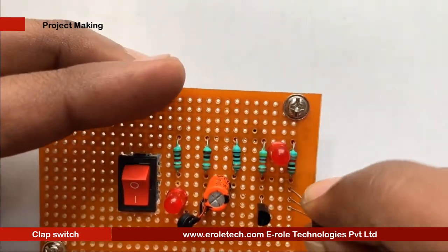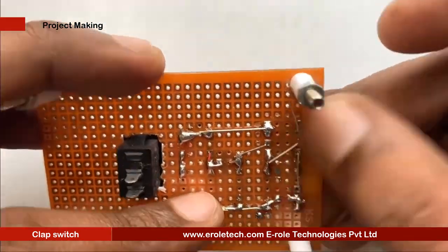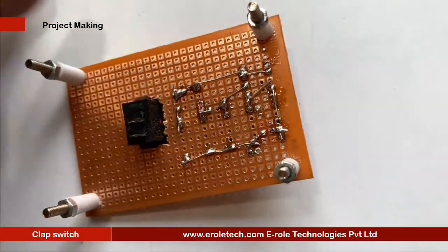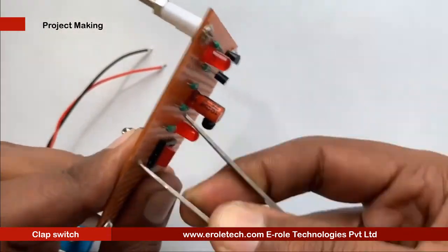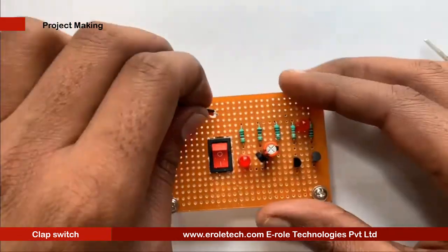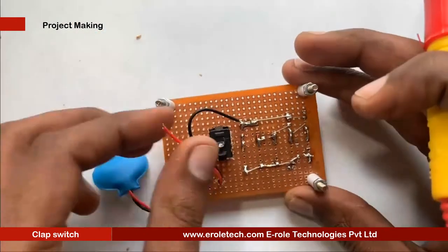Now we will solder the second transistor. It also has 3 pins: pin 1 is the collector, pin 2 is the base, and pin 3 is the emitter. We mount it on the PCB. Next, we make a hole for the battery connector. This is a PP3-type battery connector — the red wire is positive and the black wire is negative.